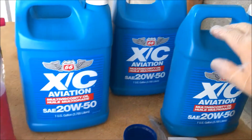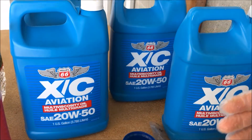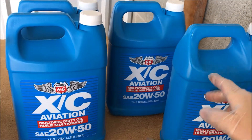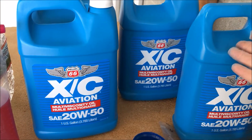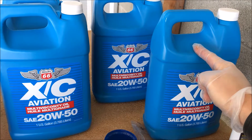Hey guys, here's a quick one for you. I buy my oil in bulk. I do a lot of flying, so changing oil constantly, it makes sense for me. Even if you don't change your own oil, it's probably better to get the oil in bulk — that way you save some money.